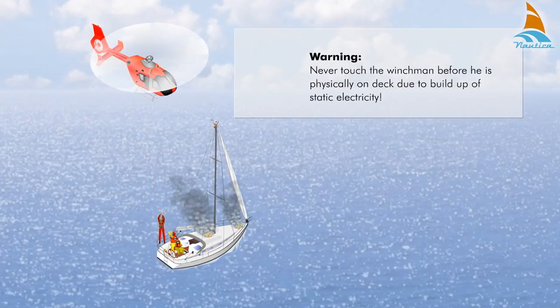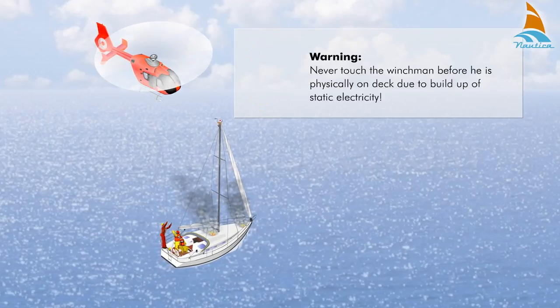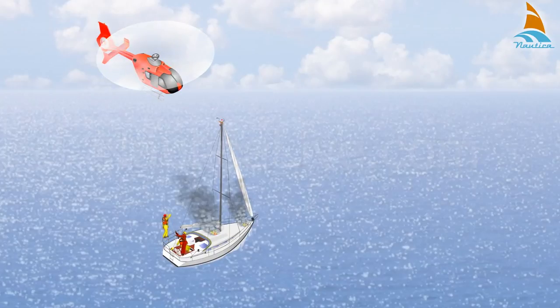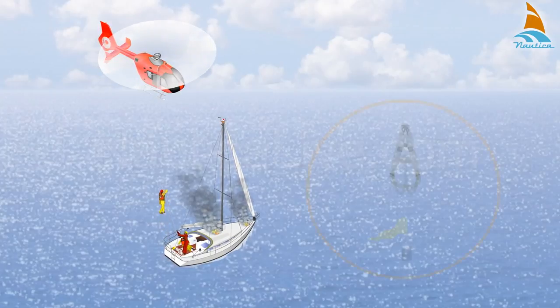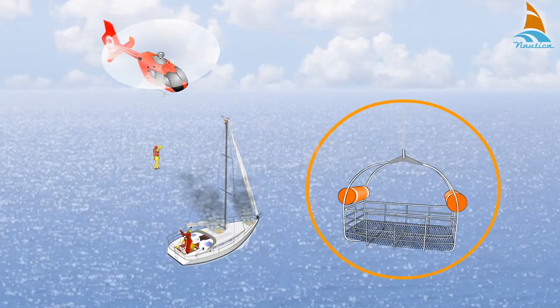Never touch the winchman before he is physically on deck due to build up of static electricity. Then the winchman will assist the crew members to be airlifted either by strop or basket.